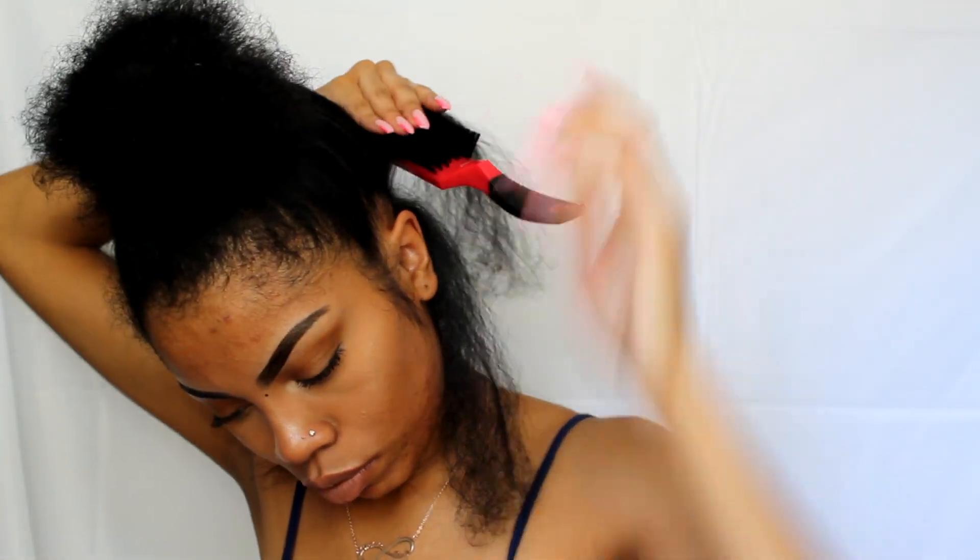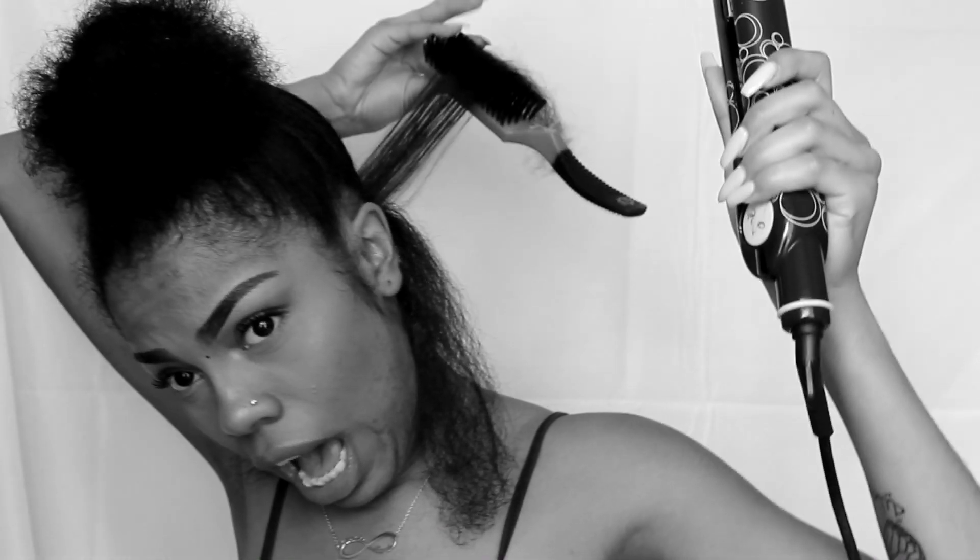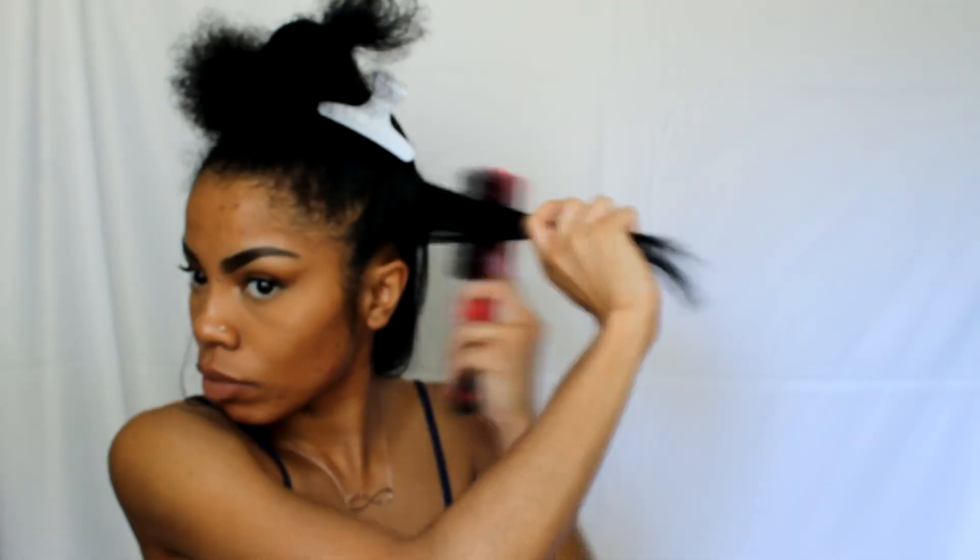I'm so impressed by my length — it hasn't even been two years since my big chop. Definitely be careful with the chase method because you can touch a part of the hair that's really hot and burn yourself, like I just did. Most people ask me how my hair grew so fast — go check out my video where I cover all the hairstyles I did to help my hair grow. I'll leave it in the description box below.